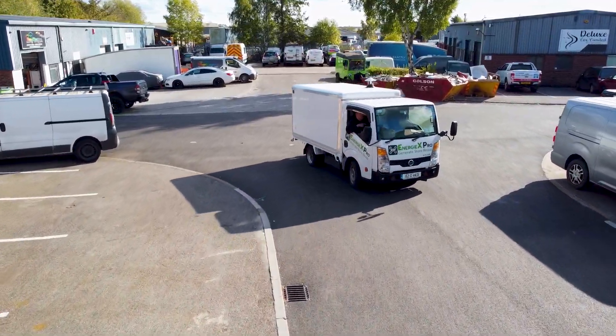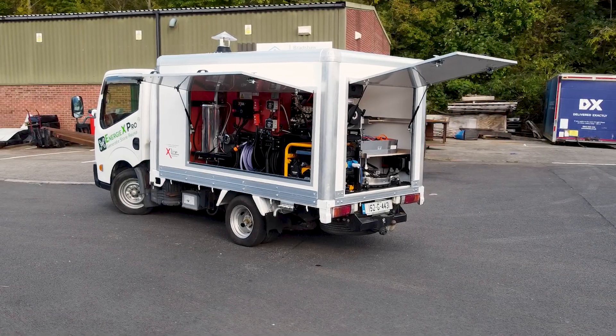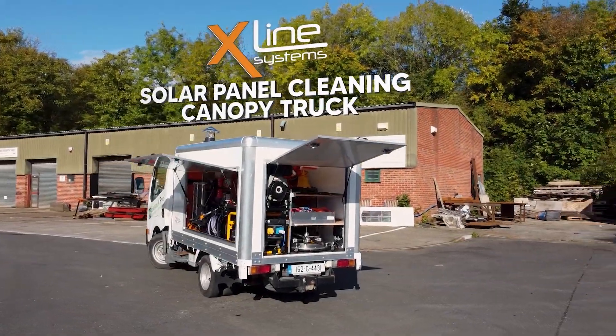If you like this X-Line solar cleaning truck installation, subscribe to our channel for more content like this. For more information about our products and services, search online for X-Line Systems.